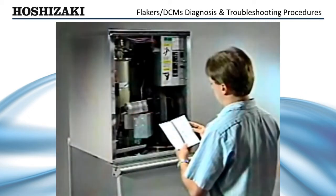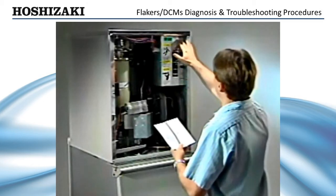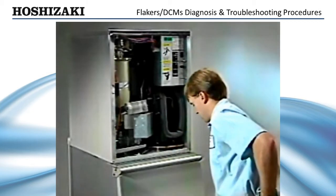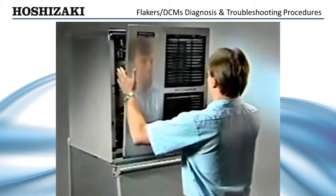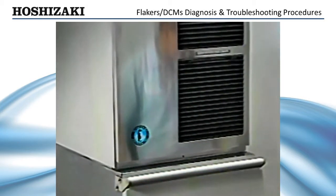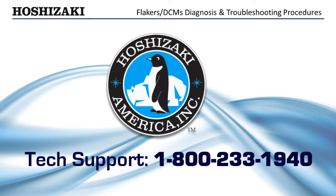Remember, when servicing any Hoshizaki ice maker, always refer to your tech specs guide for detailed information or call the Hoshizaki service hotline. Now that you have learned the various checkout procedures, you should be able to diagnose most problems that occur with the Flaker.